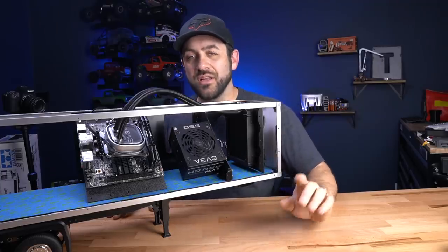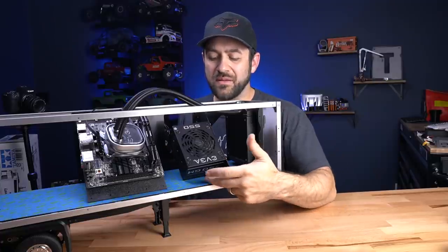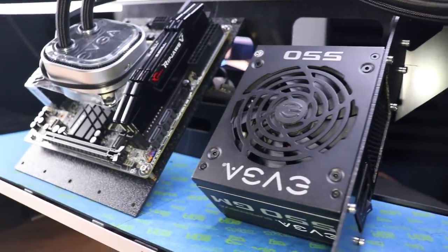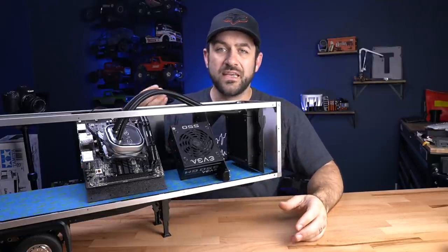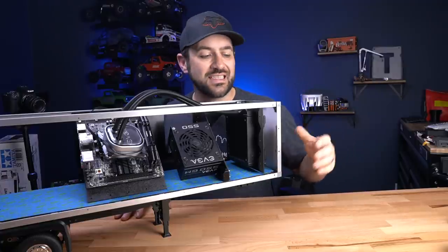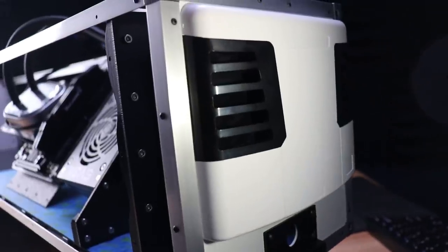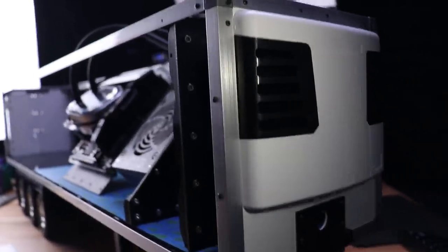My PSU is one area where I can already tell I need to do a little bit of modification. The ABS sheet I'm using to support it isn't quite rigid enough to hold it in place. I'm going to need to put a bracket on the bottom corner of the PSU itself, just to get it to sit parallel with the bottom tray of the trailer. A simple 3D printed V-shaped foot will solve the back side of it, and it'll still look pretty clean. The front-mounted radiator is going to work as intended — the sheet fits nice, the fan is on the front side.